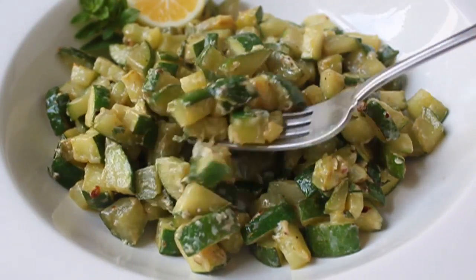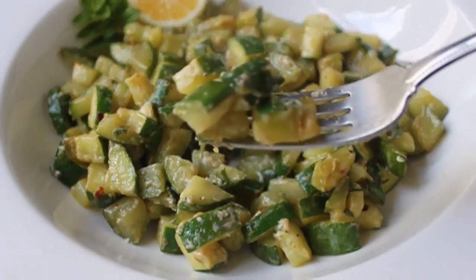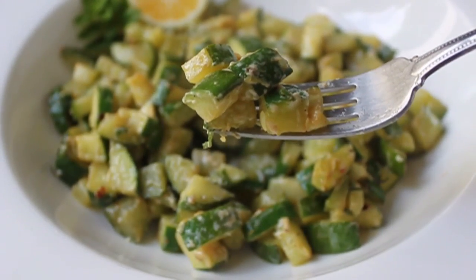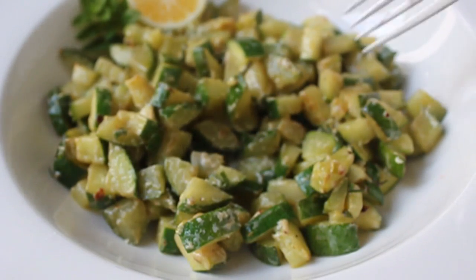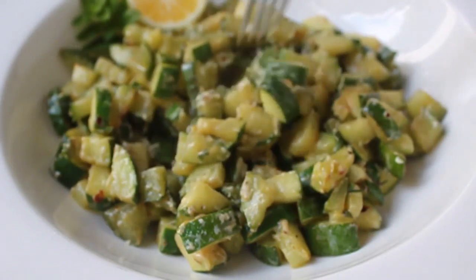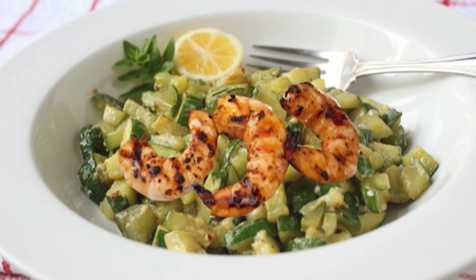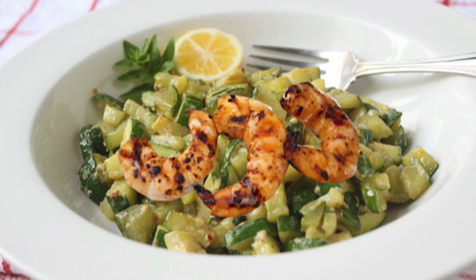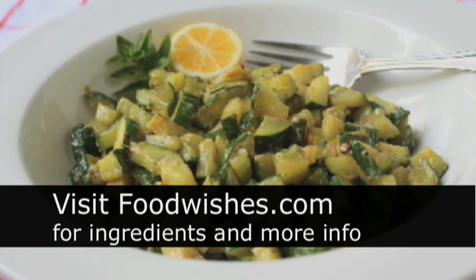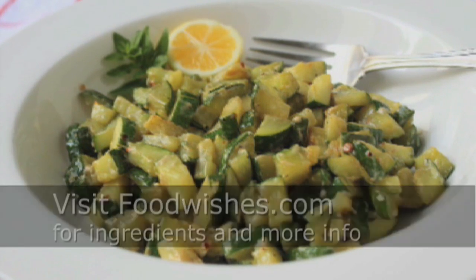Basically, we have a simple sautéed zucchini just spiked a little bit with cream cheese, hot pepper, oregano, and lemon — what a great combination. I hope you give this a try. You could serve this simply as a vegetable side dish, but I'm thinking how awesome would some grilled shrimp be on top of that? Pretty awesome. So you could use this as a base, or just a simple side dish. I hope you give it a try. All the ingredients are on the site, as usual. And as always, enjoy.